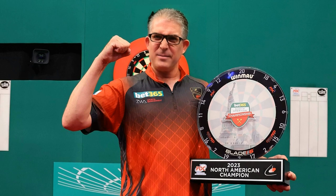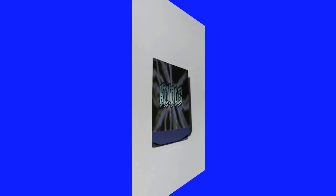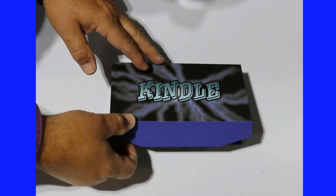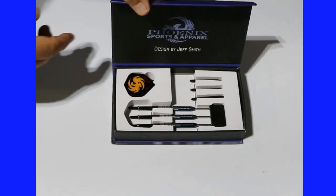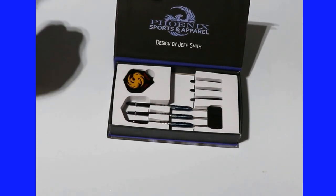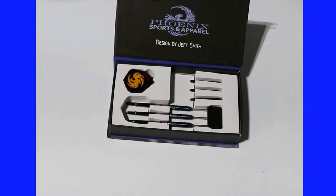North America Darts Reviews introduces the new Kindle darts. Let's take a closer look at these Kindle darts, manufactured and distributed by Phoenix Sports & Apparel. As we open up the box, we see they are designed by Canadian international superstar dart player Jeff Smith. They come with two sets of flights, two sets of stems, and a beautiful set of darts that we are about to review starting now.